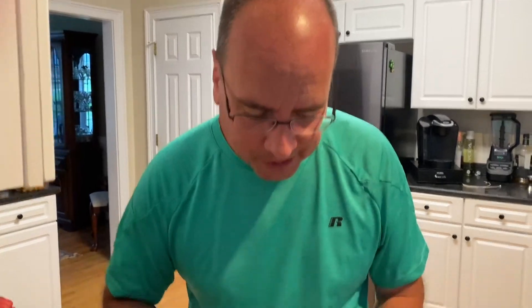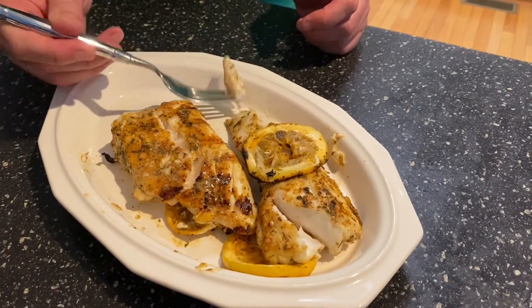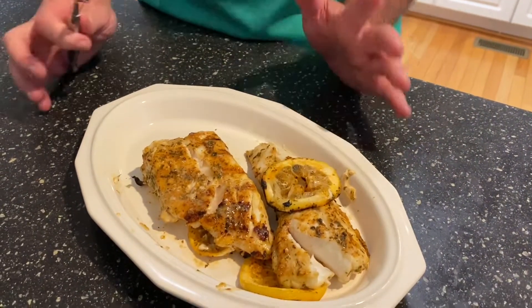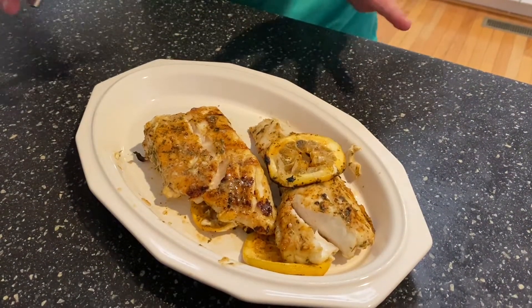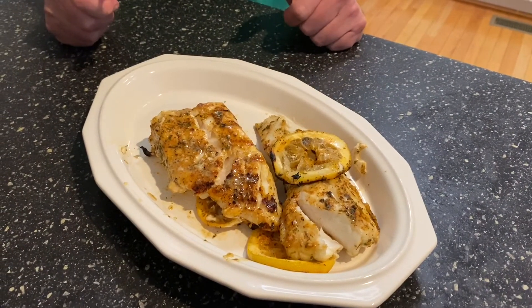Let's give this a try. This is a spicy grouper. I'm just going to grab kind of this tail part of it. Oh yeah. Wow. This is a good recipe. Get the recipe at citygrill.com. Subscribe to my YouTube channel. You're going to like this new way to do grouper — it tastes really good. I'd highly recommend it.